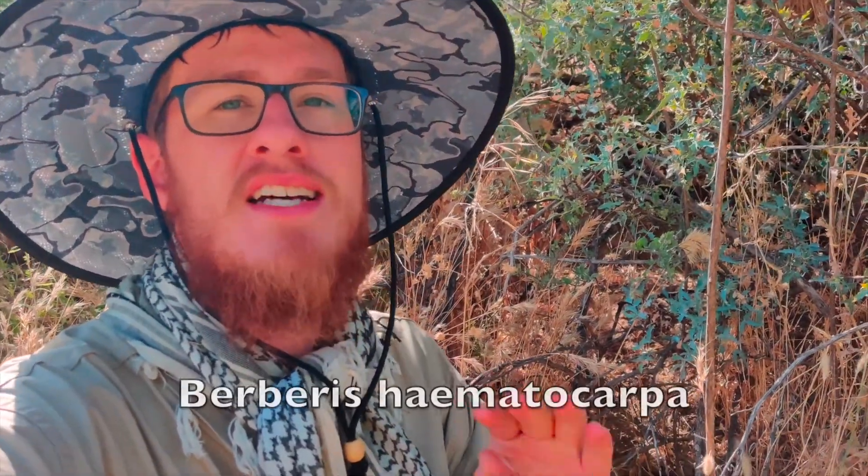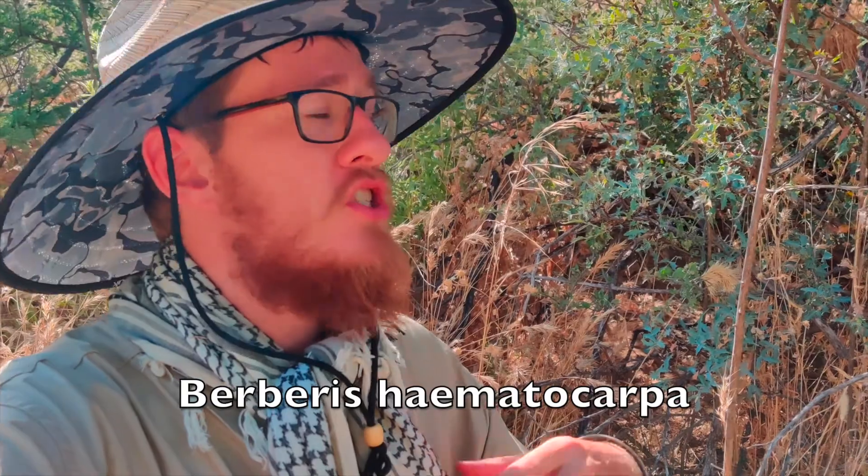Check out this extremely potent medicinal plant behind me — it's called barberry. The species here is called desert barberry because we're in the American Southwest. I'll throw the scientific name on the screen, but there are lots of different species of barberry growing throughout the United States, and some identification patterns are similar across species.